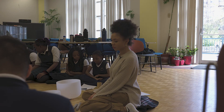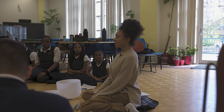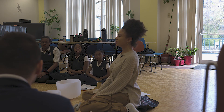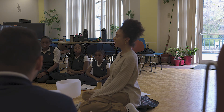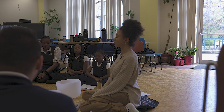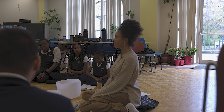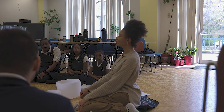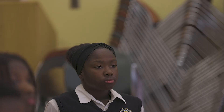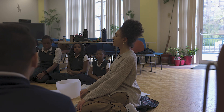For this one we're just breathing in through our nose, holding for a count of four — one, two, three, four — and then like a snake we're just going to exhale for eight. And now we're just going to inhale again, hold for four — three, two, one — and exhale for eight.